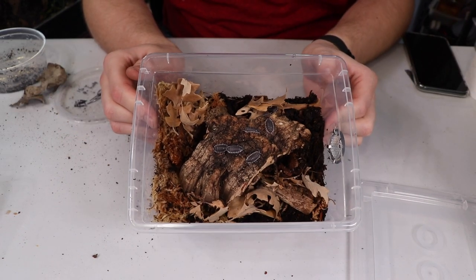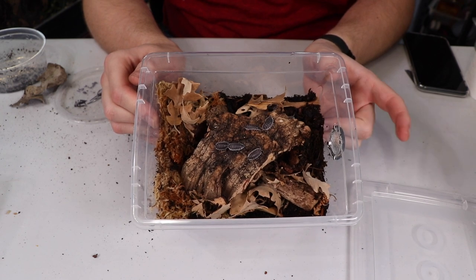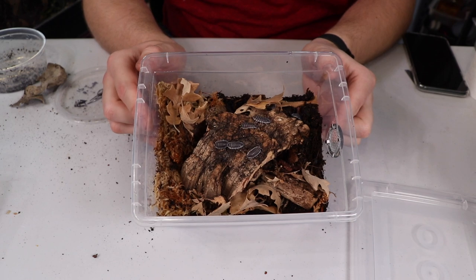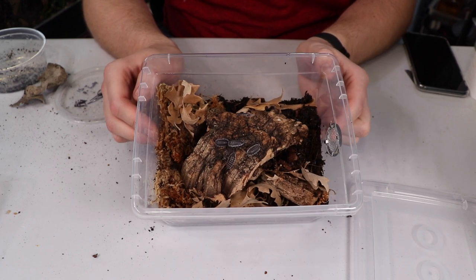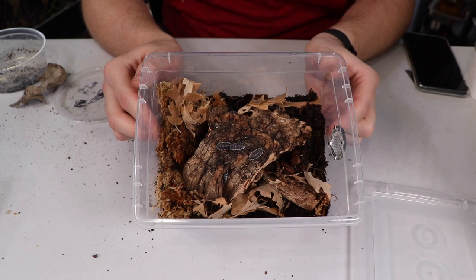I know the Hoffman Sagai like it a little bit drier than most isopods, so I probably won't mist the dry side very often. About once a week or once every 10 days I like to give a good soak to the sphagnum moss just to make sure it continues to have some moisture in case they need it. That does it — I'm going to go finish all the other cultures and come back for the closing.